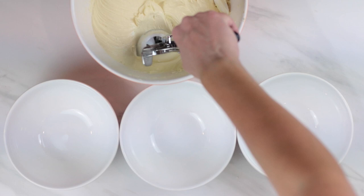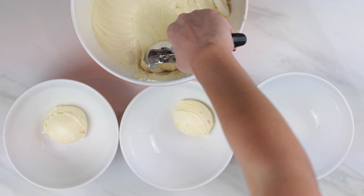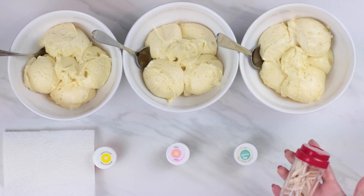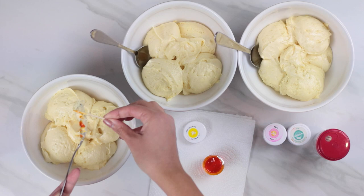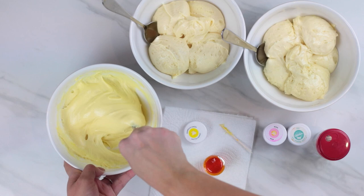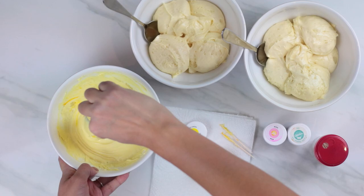Now we're going to separate our batter into three different bowls for our three different colors. I love using an ice cream scooper to make sure each bowl has an even amount of batter. Once separated, it's time to give them some color. You'll need spoons for mixing, three food colorings of your choice, and some toothpicks. Since I was going for pastel springtime colors, I used Wilton icing gel colors in lemon yellow, pink, and teal. A little goes a long way. If using basic grocery store liquid food coloring, don't pour too much — it's liquid and can water down your batter. Add the dye gradually, little by little.